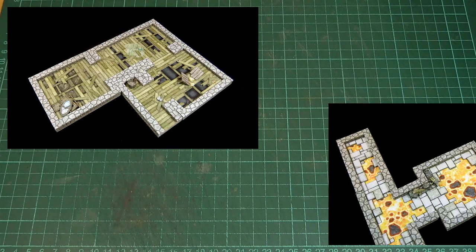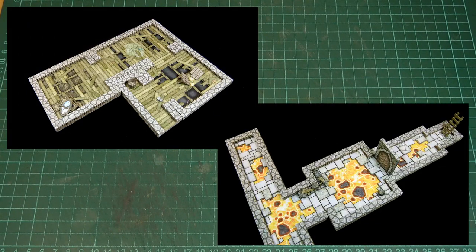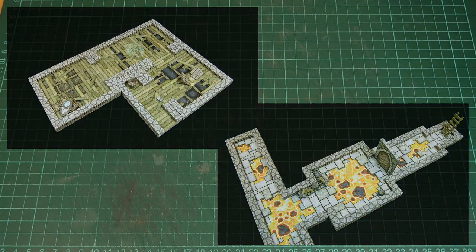Hello again. For this little bonus video, I thought we could take a look at some of the stuff that appeared in the last couple of episodes — these ones here — and see what else we can use them for.